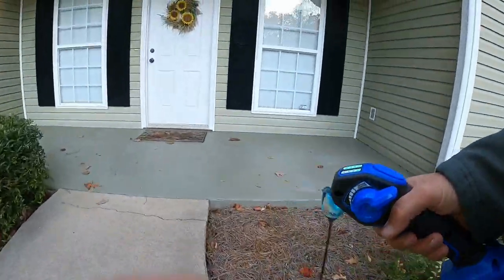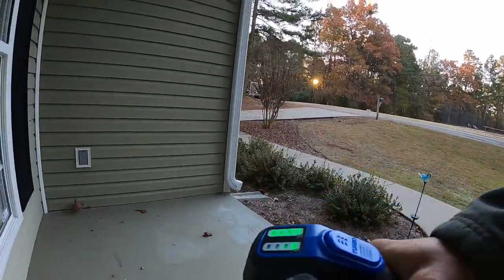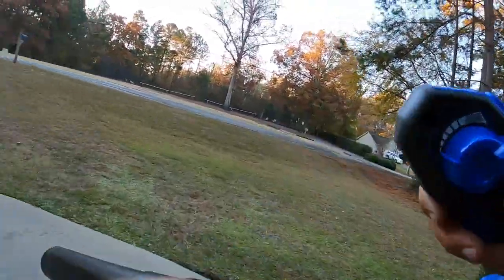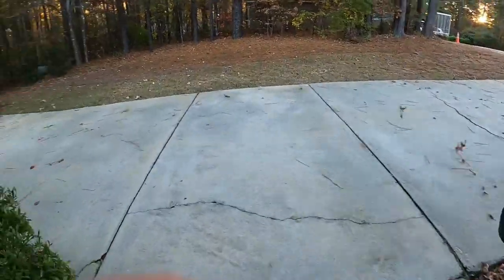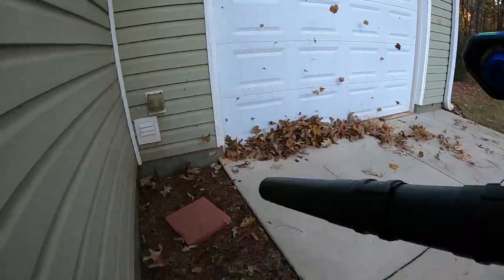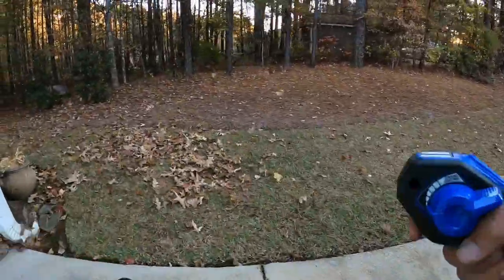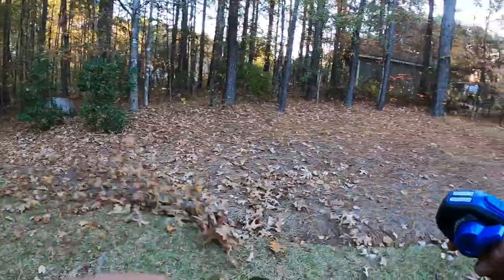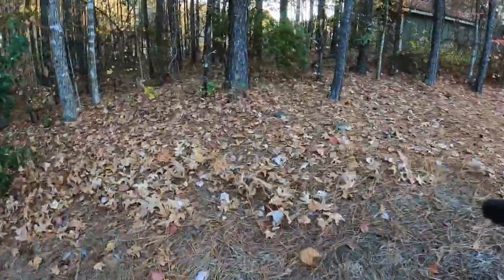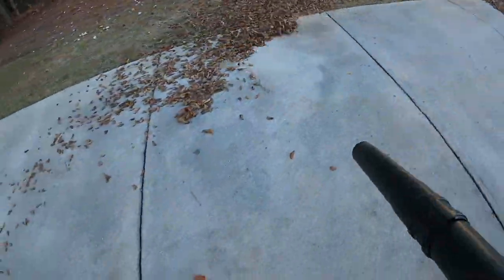I acquired a couple more batteries. There was someone selling a charger just like the one that comes with it on Facebook — a lady who said she didn't have the Cobalt tools anymore. That order hasn't processed yet. So hopefully I'll have two chargers and six batteries total: four four amp hours and two six amp hours. Six batteries should be all I need for this blower for the next three years, all covered under warranty.